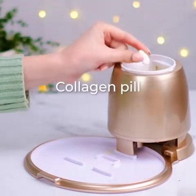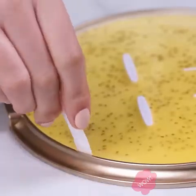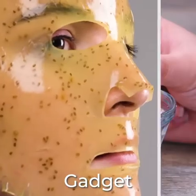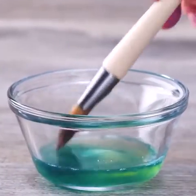Creating a homemade orange face mask — this will help you get the smooth skin you always dreamed of. Let's also see this mixture for a homemade mask.